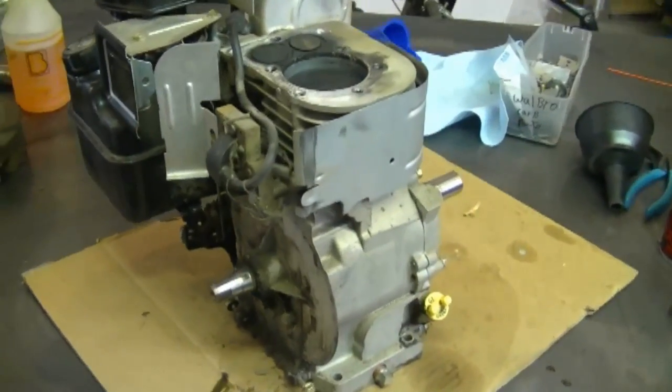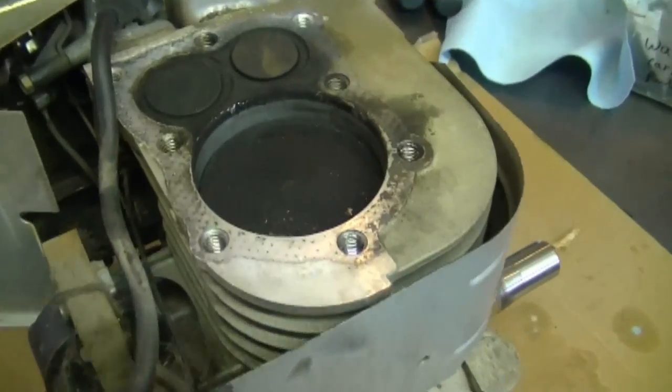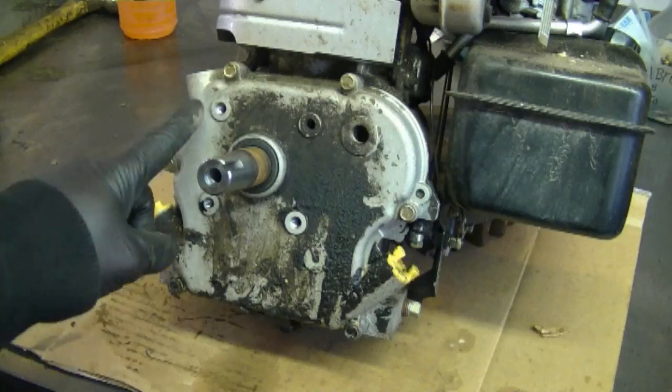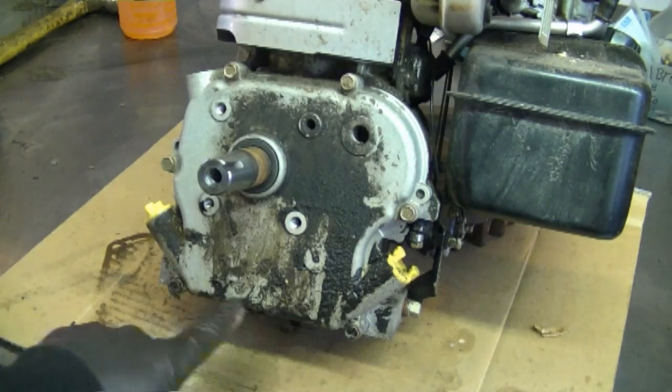The reason why I took the flywheel off is so that I can pull the crankshaft right out of the engine to make it easier to remove the piston and the connecting rod. At this point I'm going to remove the sump cover, and I'm going to have to remove all the 3/8 bolts that hold it on.